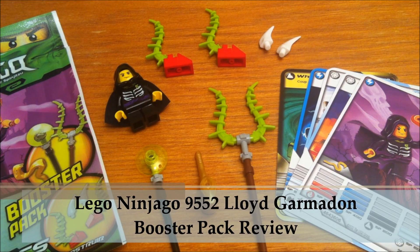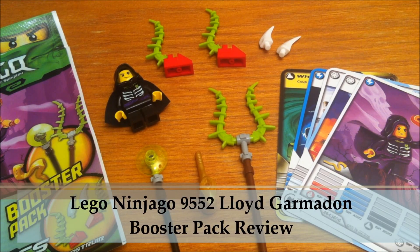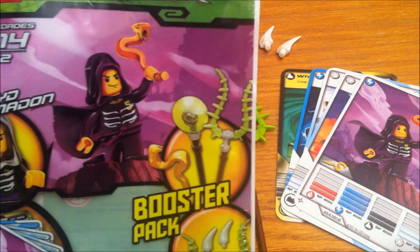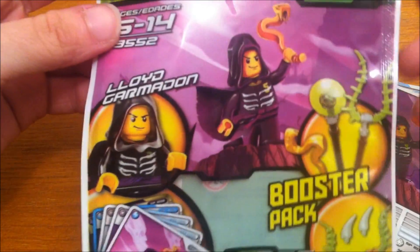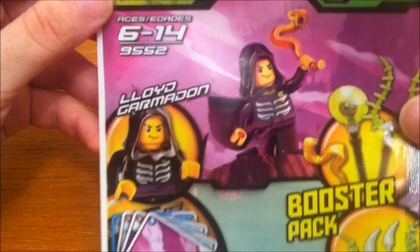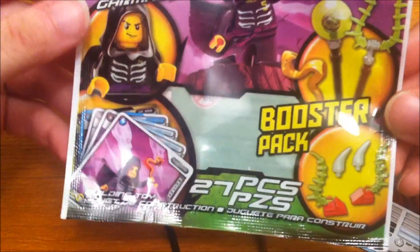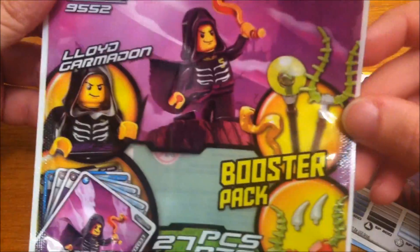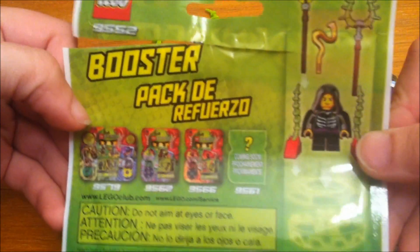Hey guys, I'm the Brit Queen and this is going to be my review of the Lloyd Garmadon Booster Pack. It is a Ninjago set, if you didn't already know, and it is set number 9552 and has 27 pieces. You can see this is the little package that it comes in, and there's the back of it.